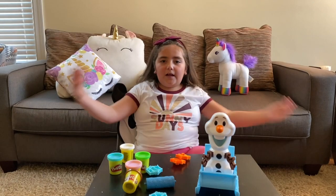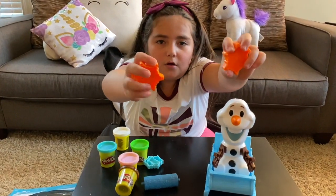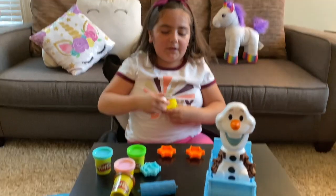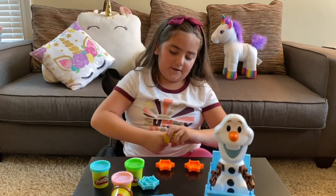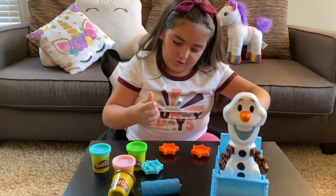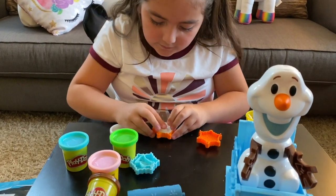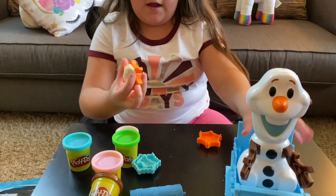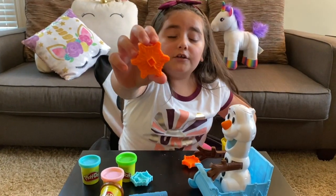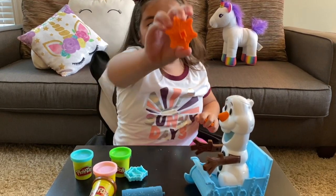Okay guys, now let's start playing with our Play-Doh! First, I think I want to do the snowflakes! And that color — I want to probably make it white, because snowflakes are white! Right? Let's add some Play-Doh into it. Oh yeah, I forgot to tell you — these are shapes, and they tell you which ones to put! This one's a triangle, this one's a square!